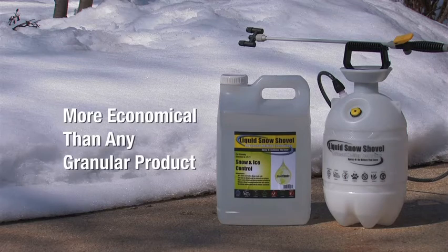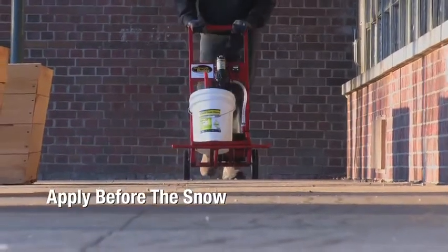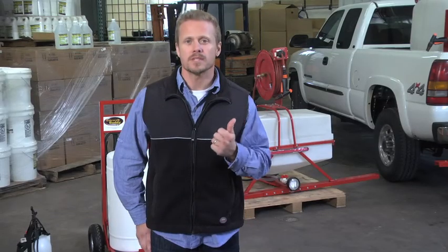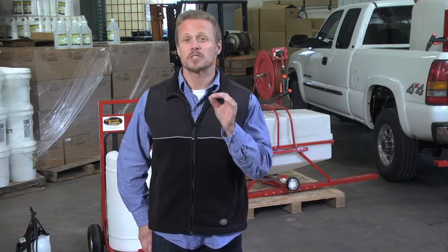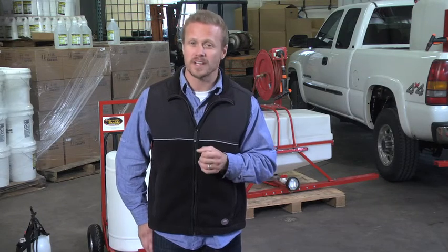Plus, it's more economical than any granular product. Liquid Snow Shovel is not only an innovative product, it's a new proactive approach to snow and ice control. Rock salt must be applied after every snowfall, and it won't work below 18 degrees. With Liquid Snow Shovel, you apply it before the snow hits. It keeps working for seven days and will handle up to three separate snowfalls, depending on the type of snow and how often it's removed. If the snow is quickly cleared, Liquid Snow Shovel lasts up to two weeks, preventing ice from bonding to the surface and making it easier to remove ice and snow.